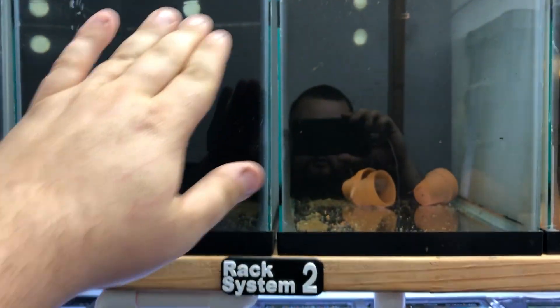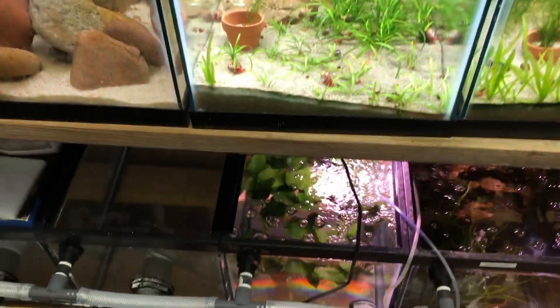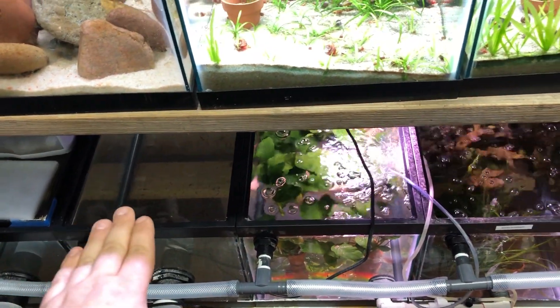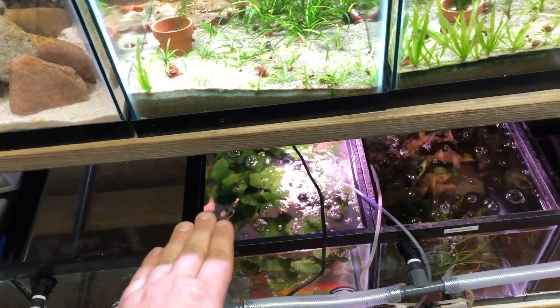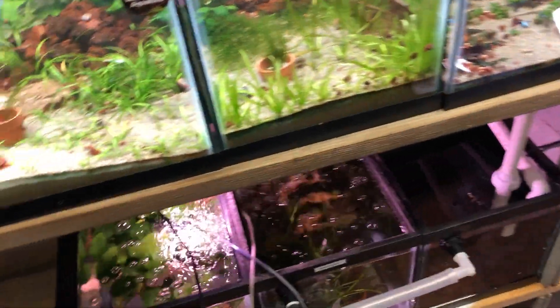Here's Rack System 2 and, as everybody knows, it's a flow-through system. All the water comes from up top, flows to the next tank, and then down to the bottom. My whole plan with the bottom rack was to only have plants and use that for filtration — pulling nitrates out of the water before the water gets pumped back up through the system.